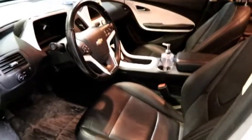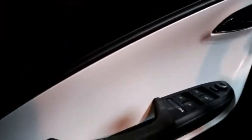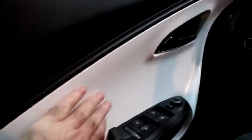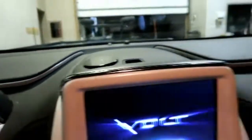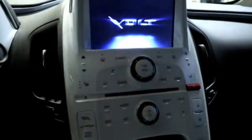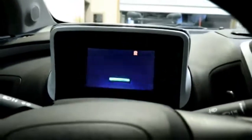Less weight means better EV range. Inside, you'll notice really nice finishing touches with the two colors in the door — a smooth finish, with a lot of attention to detail. The center stack was available in two colors; we went with the white, though gray was also available.